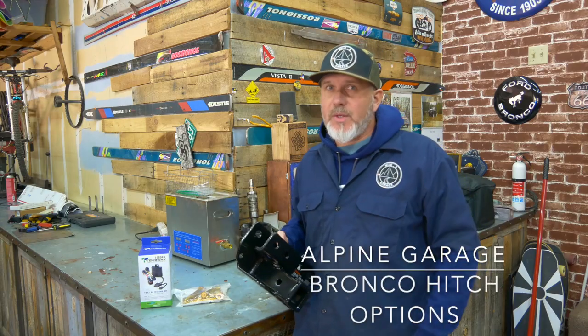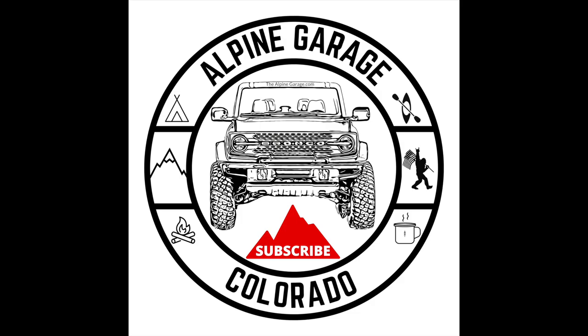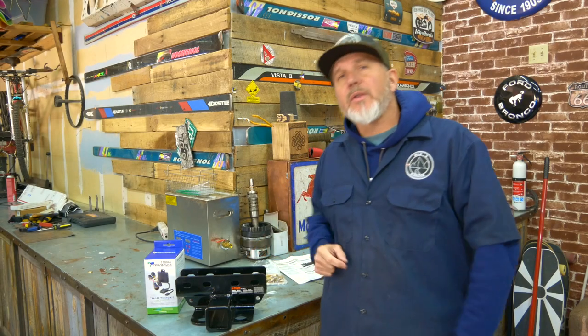Just got your new Bronco and you can't do anything? Get hitched! Welcome to another episode of Alpine Garage Bronco Daily. Today we're going to be talking about receivers for your Bronco.